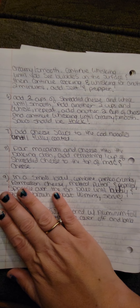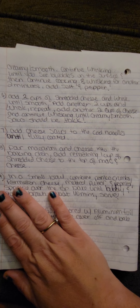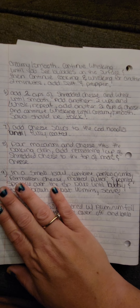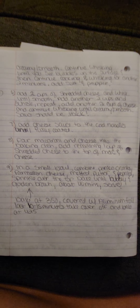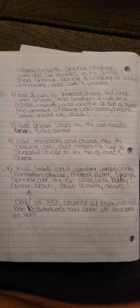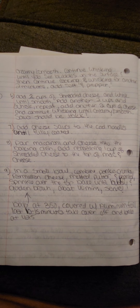Whisk in the flour over medium heat and continue whisking for about one minute until bubbly or golden brown. Gradually mix in the milk and the heavy cream until creamy. Continue whisking until you see bubbles on the surface, then continue whisking for another two minutes. Add salt and pepper as much as you'd like. Add two cups of shredded cheese and whisk until smooth, add another two cups and whisk — repeat until it's all creamy. The sauce should be super thick; don't worry, that's how it's supposed to be.